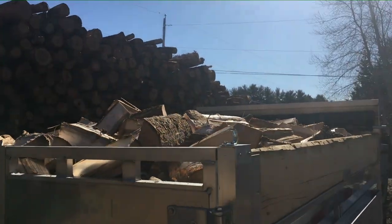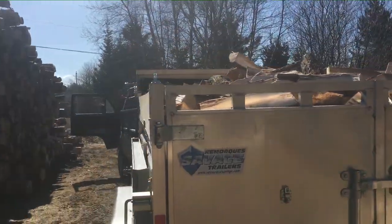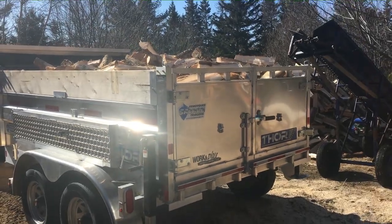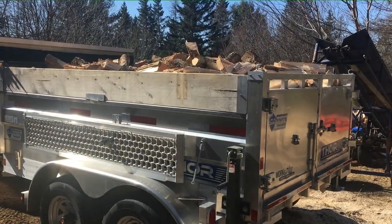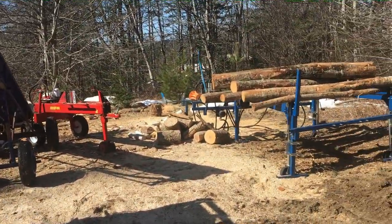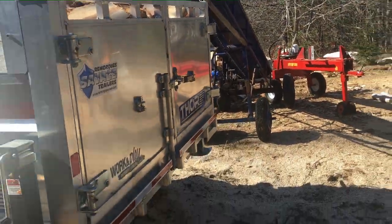Here's our very first quarter cord of wood on our trailer — three feet high by six by ten. Loosely thrown in, that should be a really healthy cord. My wife and I processed one full cord in an hour and 52 minutes.